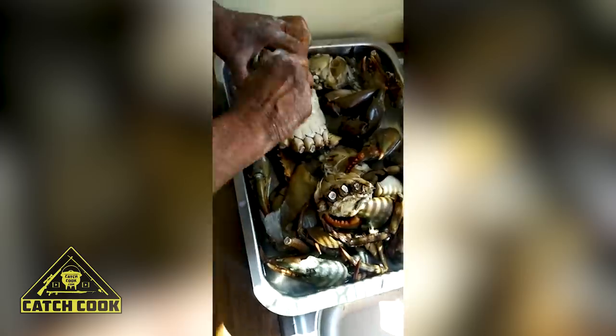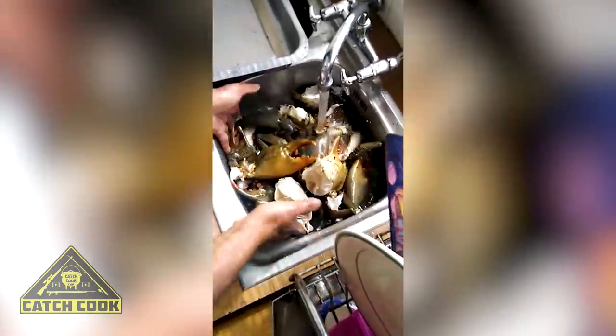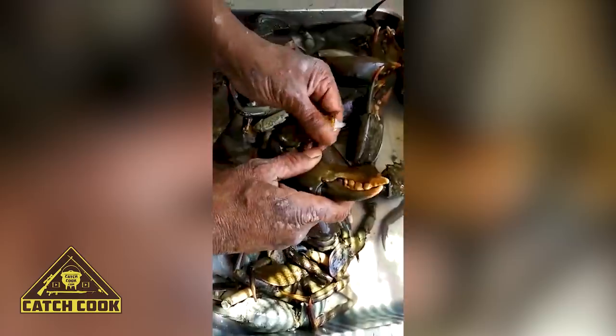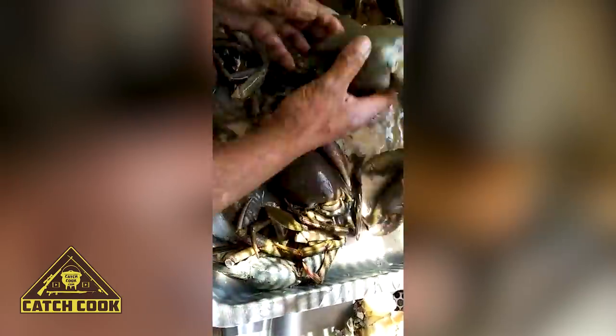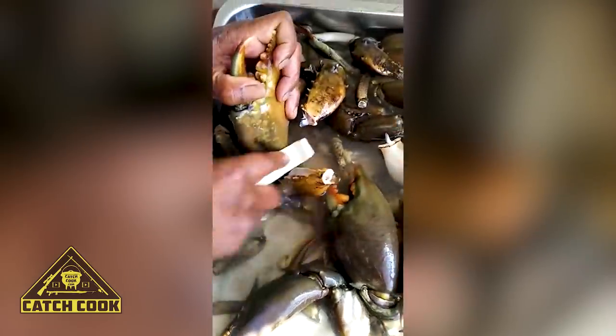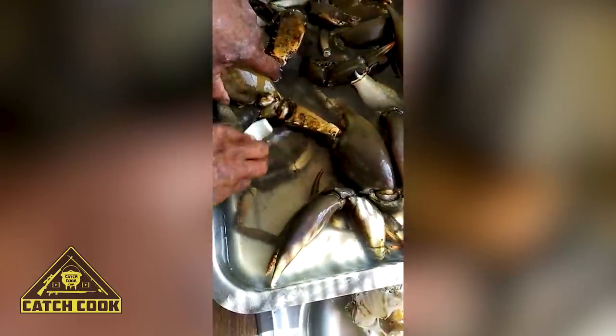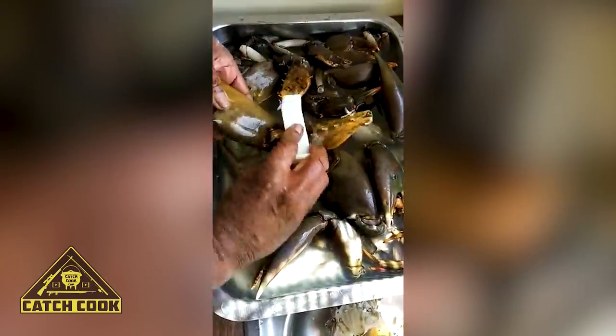All the legs come off. Give it a good rinse — we're cleaning up all the mud off the crabs. That's what I call mud crabs, obviously. You make sure there's no mud or anything left; it's clean.